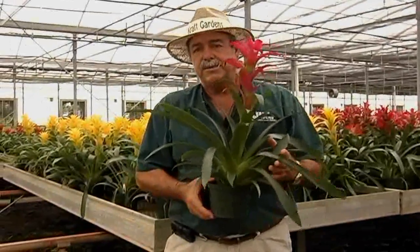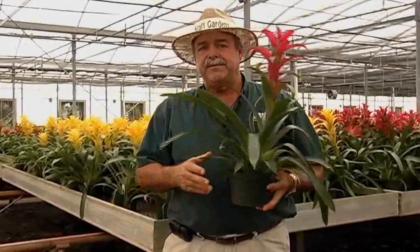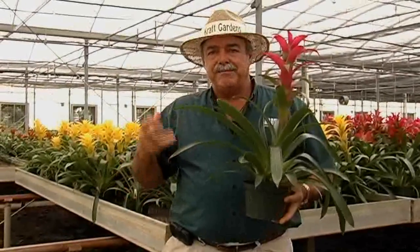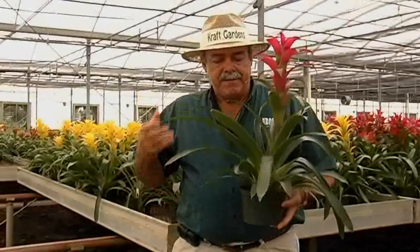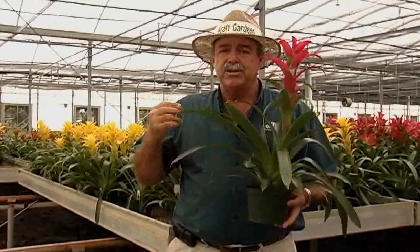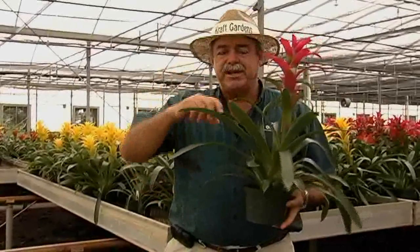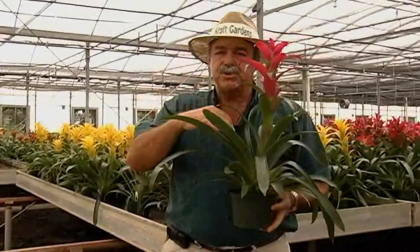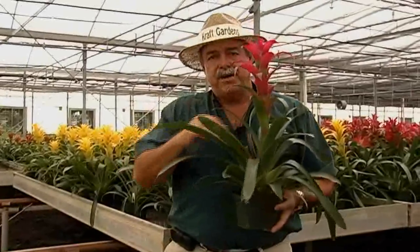As far as fertilizing bromeliads, these are very sensitive to any kind of metal substance like copper or boron, so you want to try and find a fertilizer that doesn't carry those type of metal elements in it. They also do not want to be fed heavily, so when you do make a liquid solution to water your bromeliads, use a very, very low rate, and you can add this every time you water. A lot of the nutrients are absorbed inside this cup of the bromeliad.